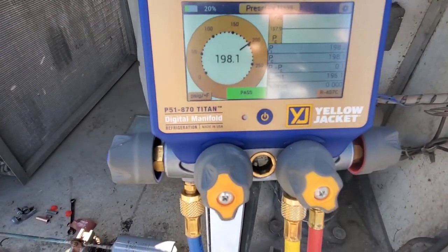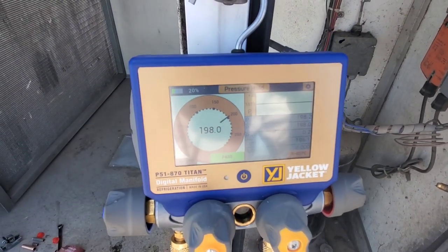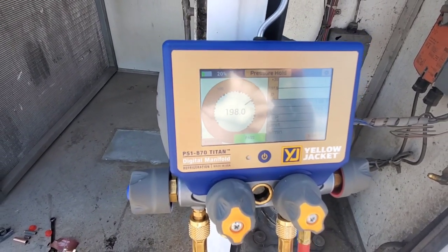Our 10 minutes is up and we have passed this pressure test. That is the pressure hold feature on the P51-870 Titan digital manifold.